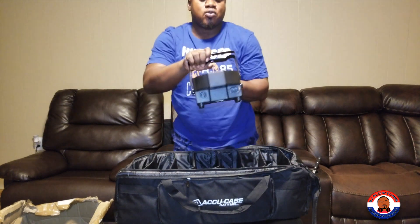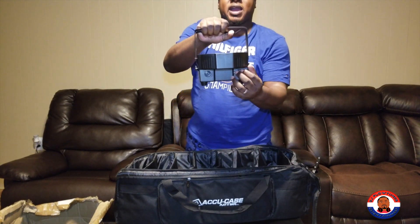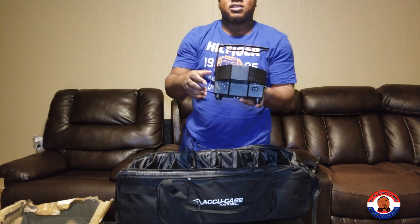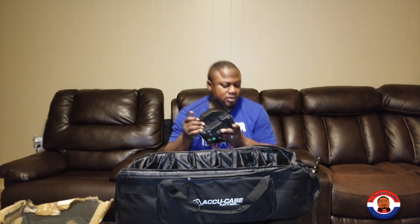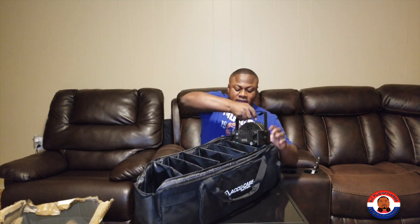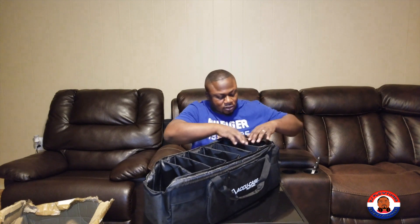These are my LED PARs — the ones off eBay. They're pretty good though; they have a through IEC connector on each side so I can daisy chain the power. I've had them for some time now and they've lasted me well. I have 30 of them and I can't complain at all.